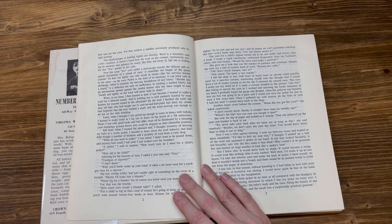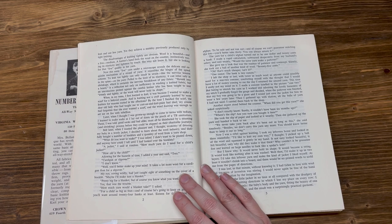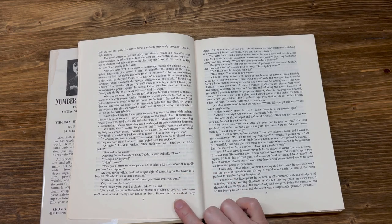Still later, when I wanted the pleasure and economy of dressing my baby in a woolly jacket, I decided to learn about the wool industry and dutifully bought a number of booklets and a quantity of wool from a yarn shop. 'What do you want to make?' I was asked. I didn't want to be pinned down. 'A jacket,' I said at random. 'How much yarn do I need for a child's jacket?' 'How old is the child?' Allowing for the haphazards of time, I added a year and said two. 'Cardigan or slipover?' 'I don't know.' 'Well, you'd better make up your mind. It takes a lot more wool for a cardigan than for a slipover.'